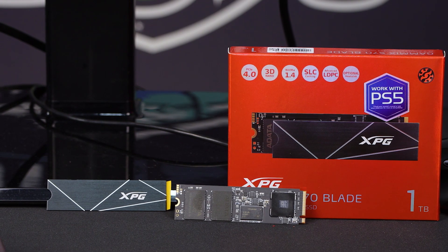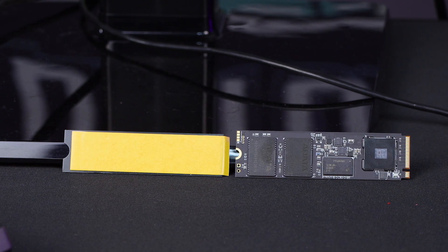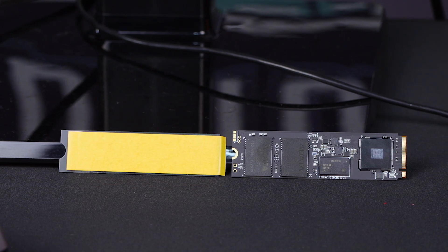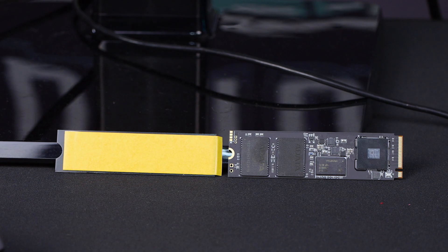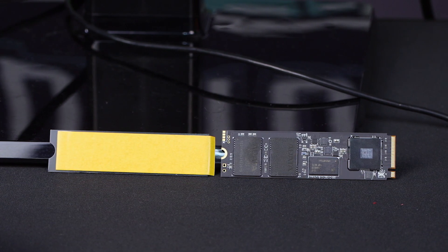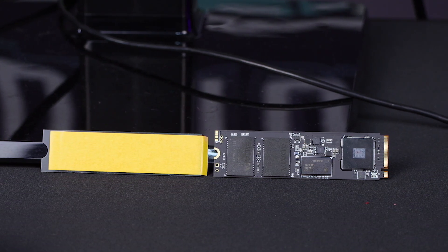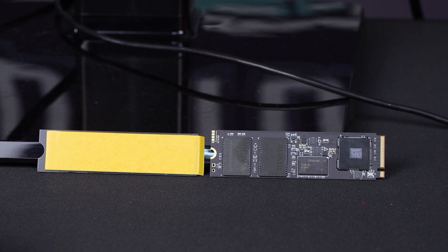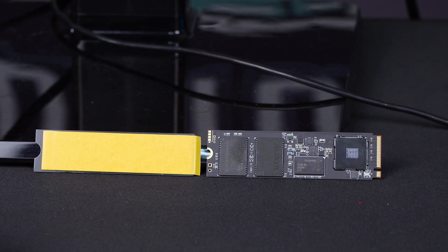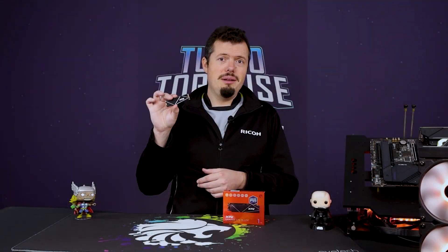All of this for around 1,500 Rand for a 1TB Gen 4 with a five-year warranty — you can see why I'm enjoying ADATA and XPG. I've had nothing but good experiences with their RAM as well. Right now their 4,133MHz CL19 DDR4 is the best price versus performance RAM I can see basically throughout South Africa.